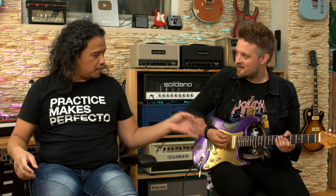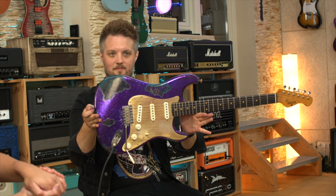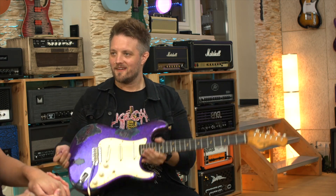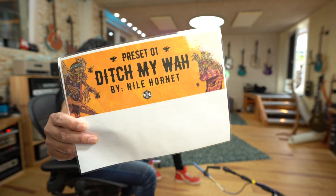We're using a Maybach — sorry, we're in German. Nice purple over pasty. Yeah, it's my next guitar. Mine too. So the first preset will be 'Ditch My Wah' by Niall Hornet. For this one, I want you to play something funky.